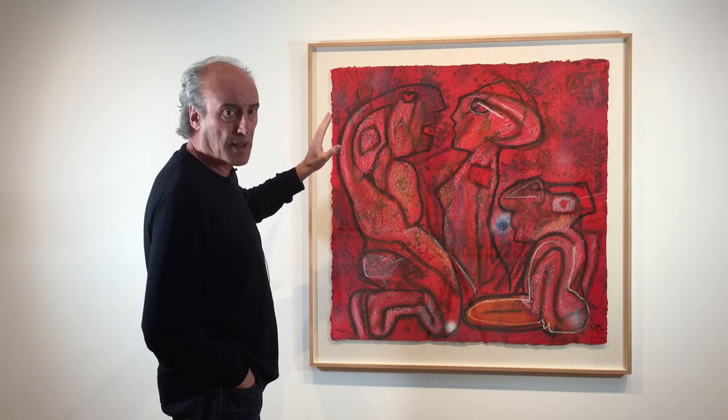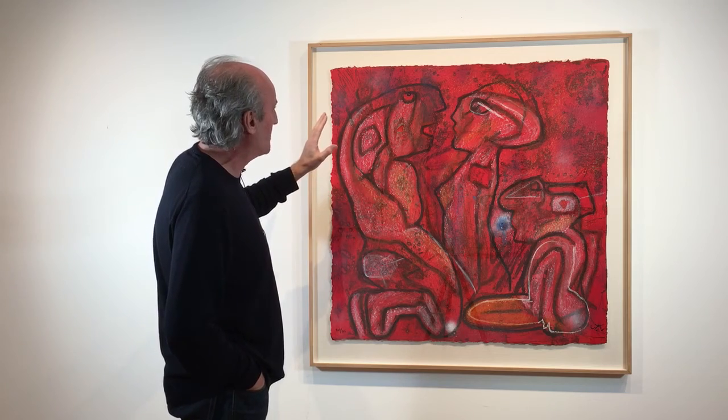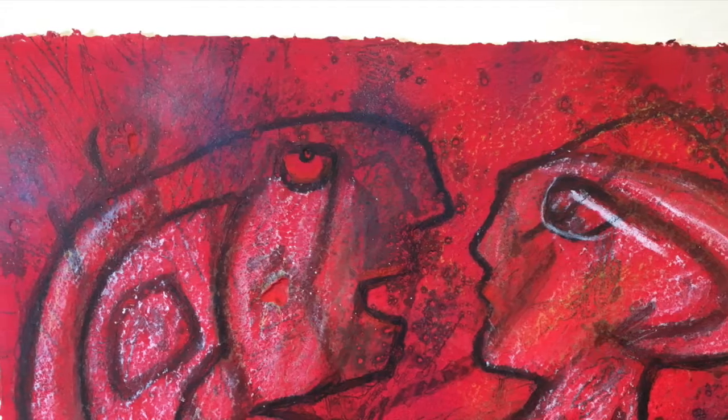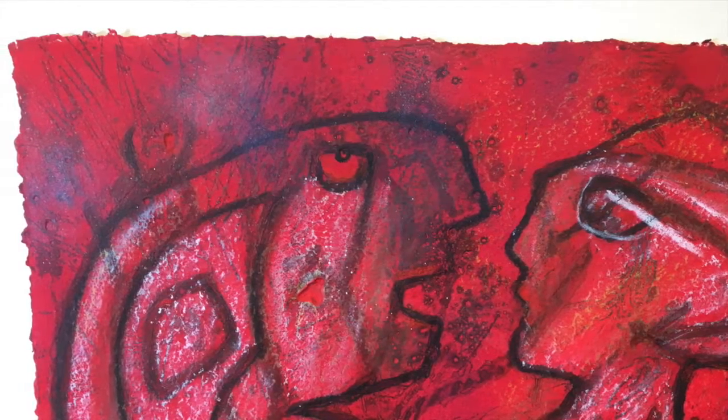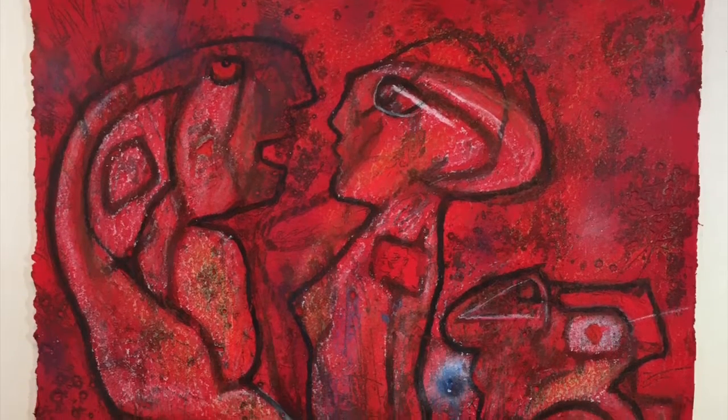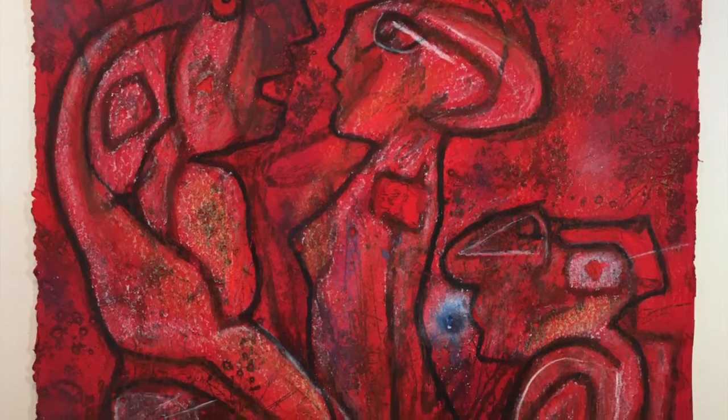What we have here is a beautiful work — it's a carbonundum etching on handmade paper. You'll see the deckled edges of the paper and we'll do close-ups later. It's just this beautiful, very heavy handmade paper. It becomes more like a painting because we have such great saturation of colour.